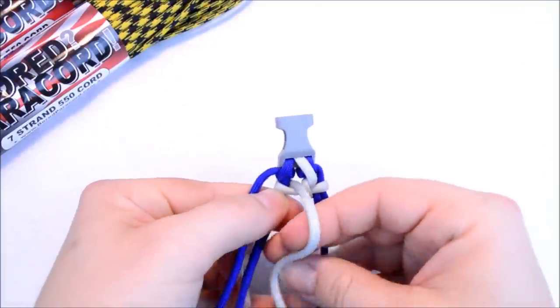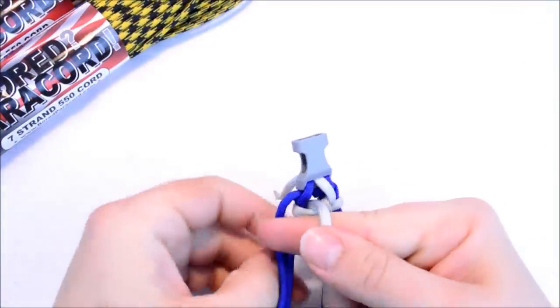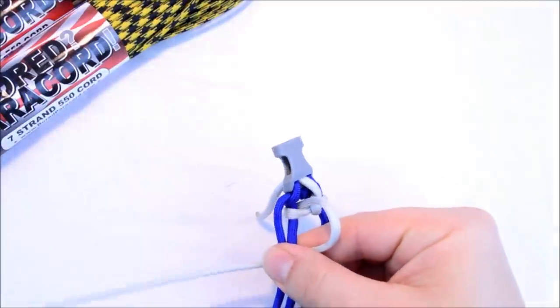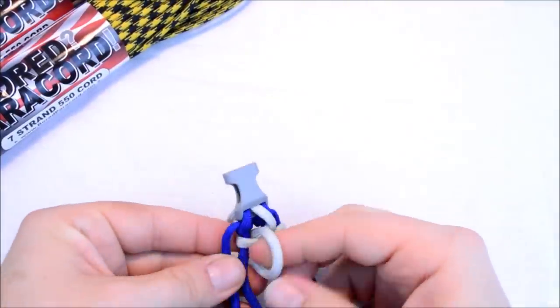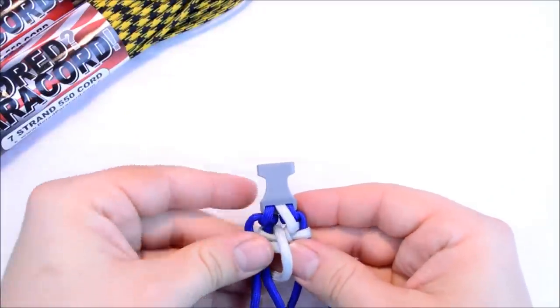This cord is coming up towards you. Now create a loop like you did before with your finger. Take your cord behind the two center strands, and go off to the left side.